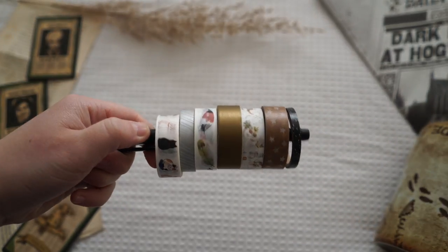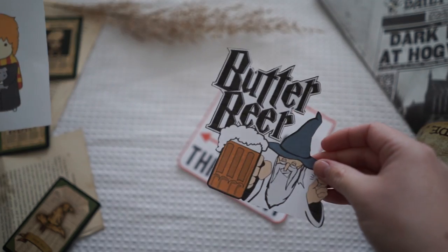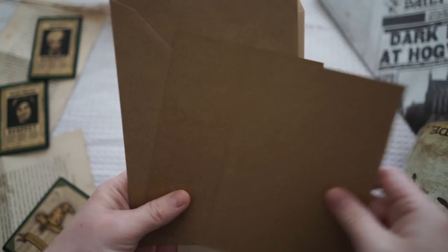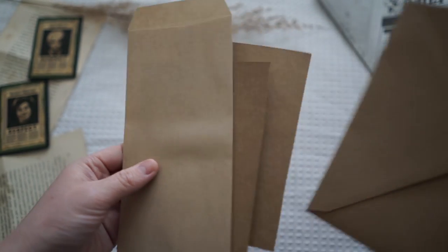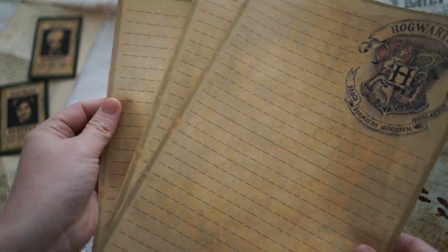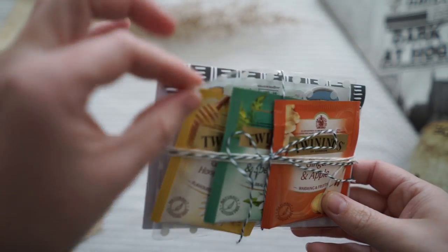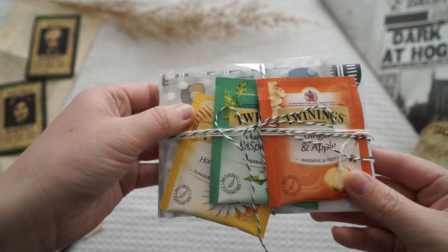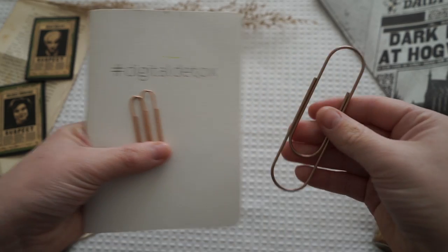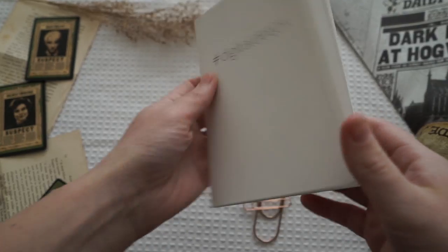So the first thing you'll need is a bunch of washi tapes. I also got a few printables and images off Google — some from the front of Google and others from Pinterest. I've also got some envelopes, some card stock, and Harry Potter themed writing paper that I got off Google. I've also made this little pack here — just some little cards, stickers, and some teas — wrapped up in twine to go in one of my little envelopes. And I also have a little book I'll be designing on, and some paper clips, which are just things I found around my house.